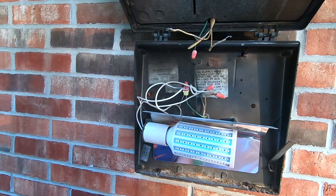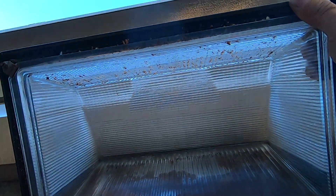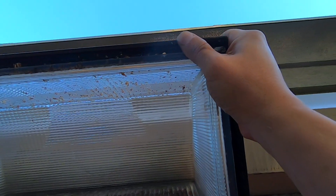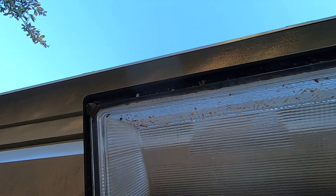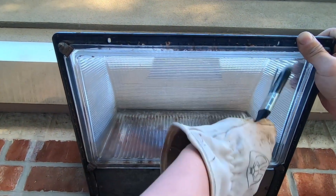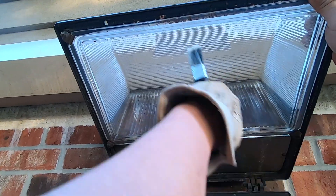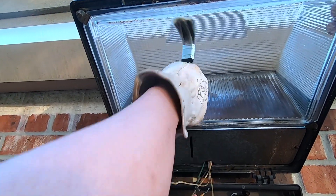Before we close it up, usually we want to clean — you see all those insect droppings up there — just take a brush and brush them away. Make sure you're wearing glasses to protect your eyes when you're doing this.